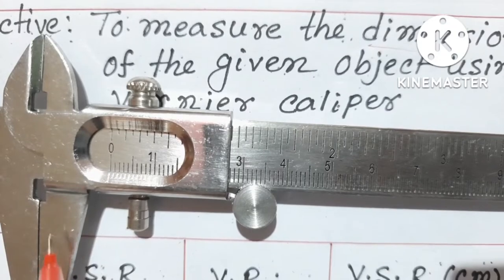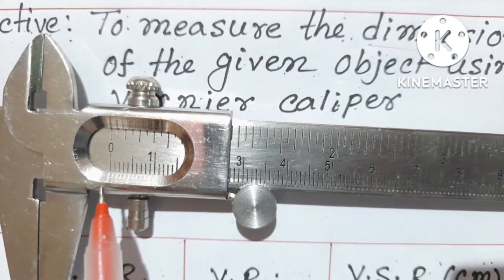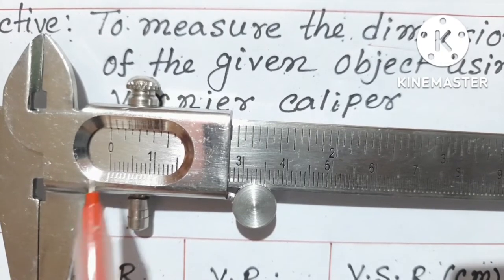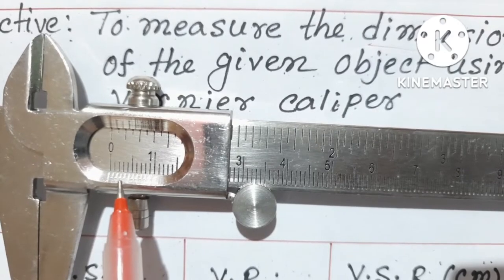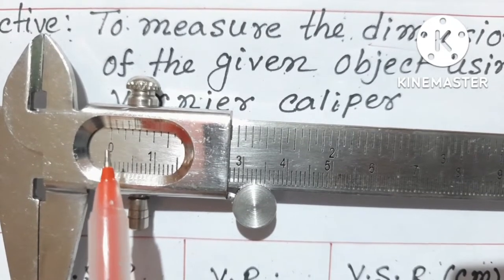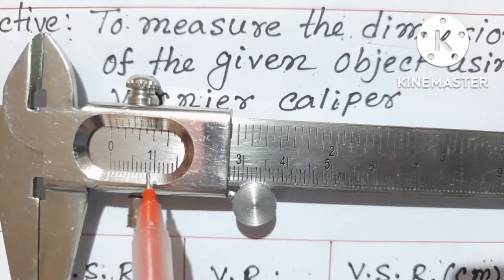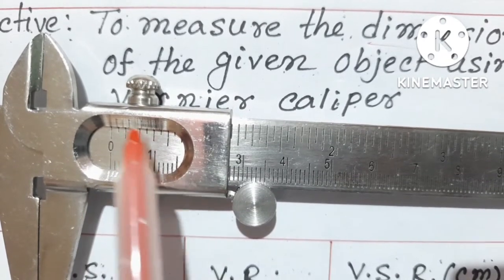At the beginning, when your jaws are closed properly, you should check the zero error of your instrument. If the beginning division of your Vernier scale coincides with the zero of your main scale, there is no error. If the Vernier reading is a little bit to the left of zero, there is a negative error; if it is to the right, there is a positive error. In this instrument there is no error. Also notice that the ten divisions of the Vernier scale coincide with nine divisions of the main scale.